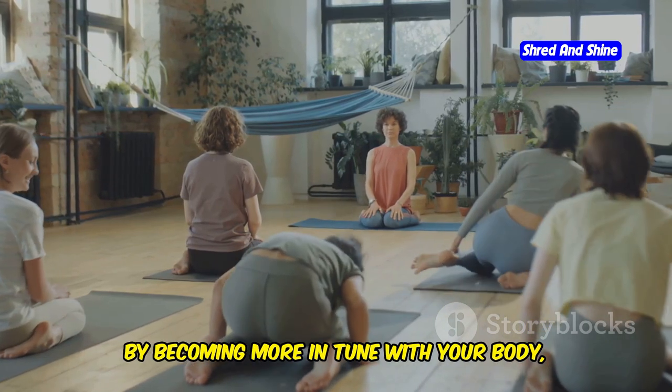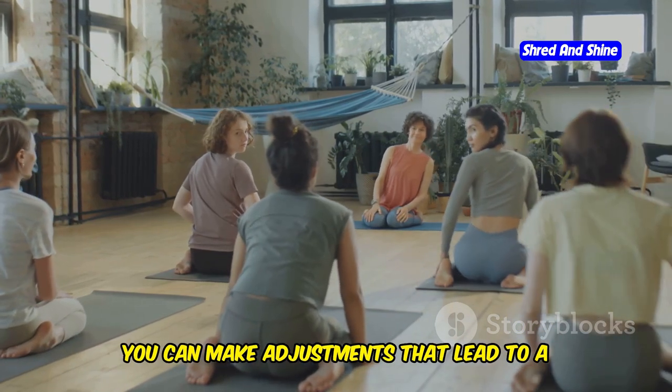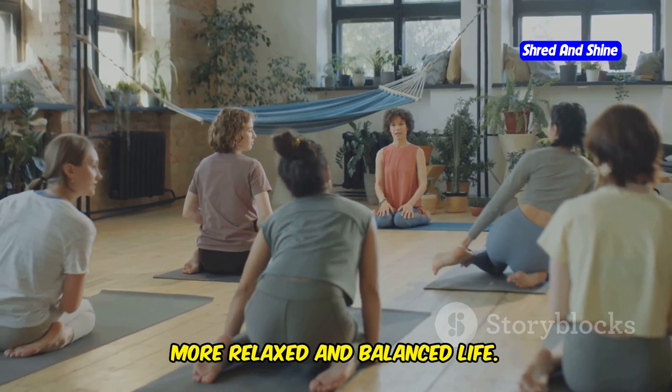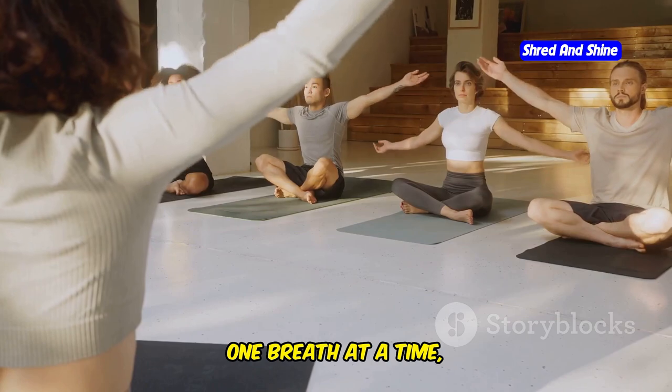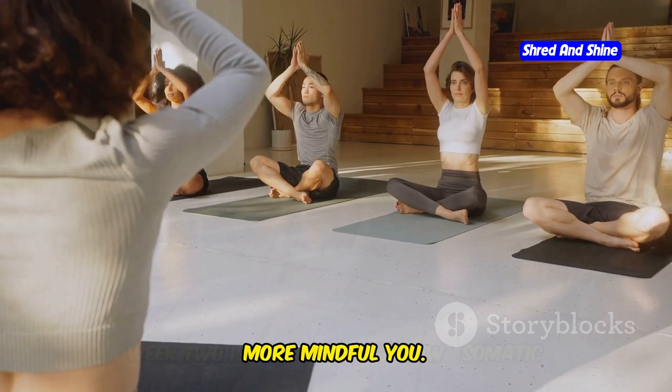By becoming more in tune with your body, you can make adjustments that lead to a more relaxed and balanced life. So let's embark on this journey together, one breath at a time, and lay the foundation for a healthier, more mindful you.